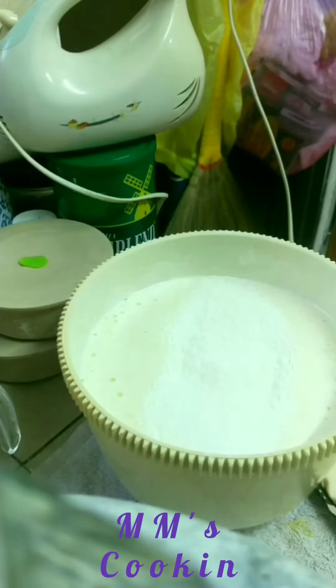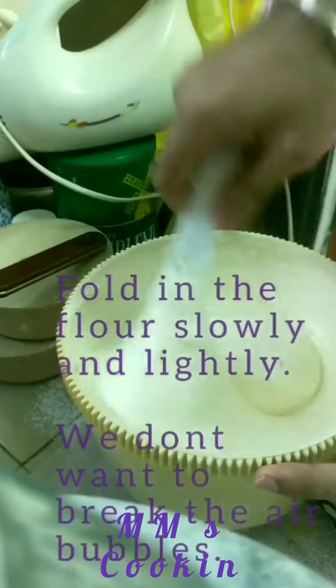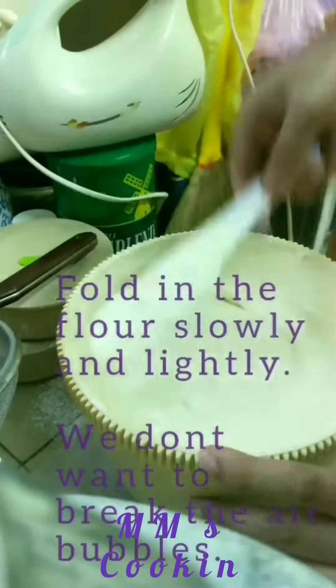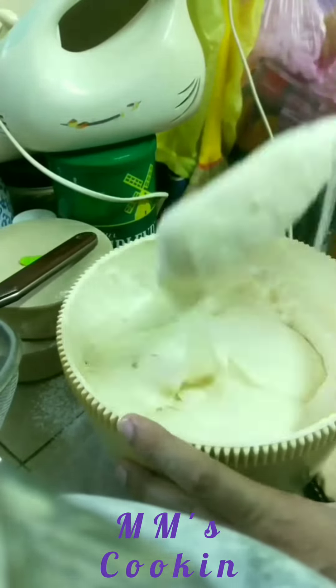Once you've added the flour, please fold it into the mixture. You do not want a dense result — you do not want to break the air bubbles that you just created. So just fold in gently, please gently. You do not want to rush.